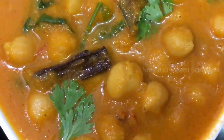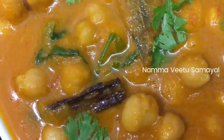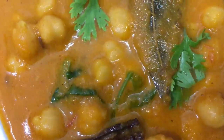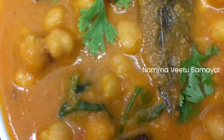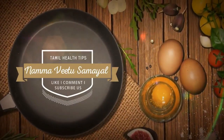If you look at this, it's a good side dish. Please like, share and comment. Thank you.